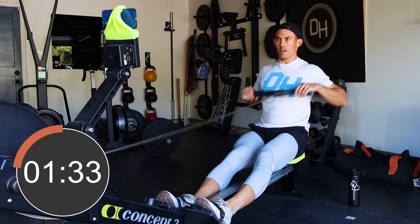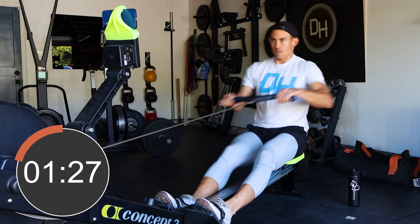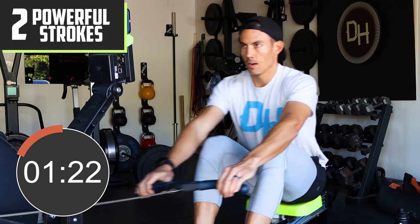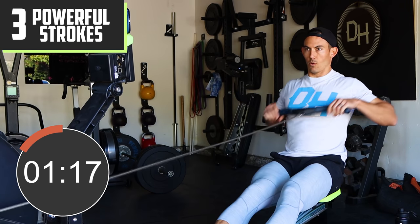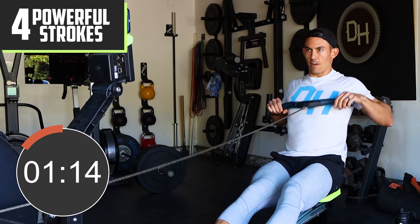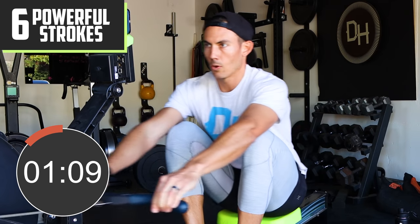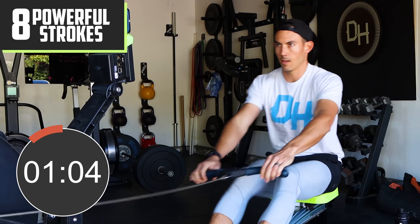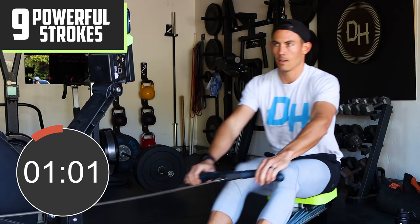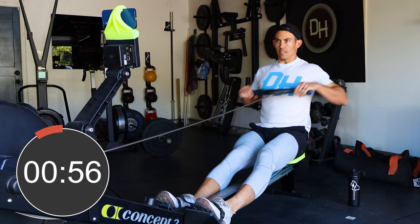Here we go — ten hard strokes building it up, one through ten, then back it off nice and easy.